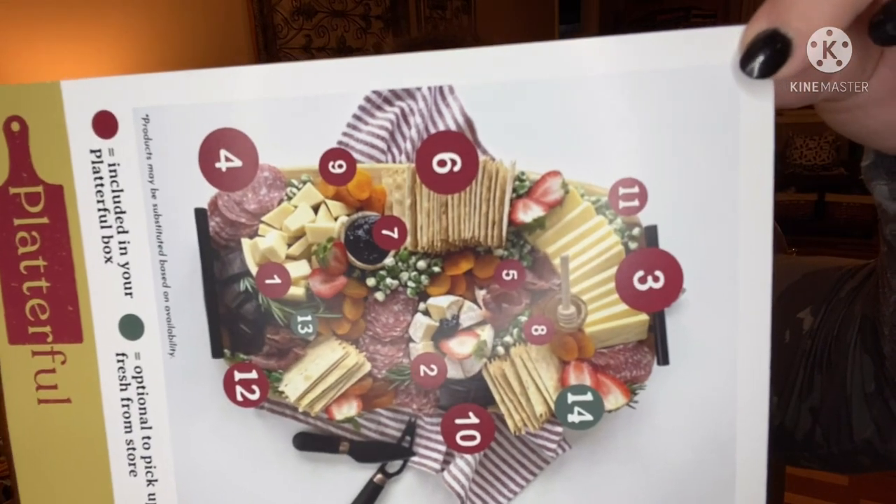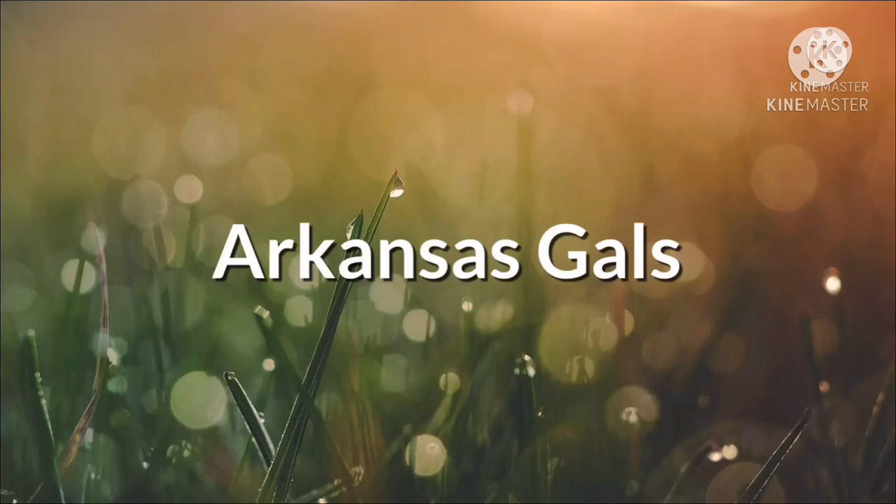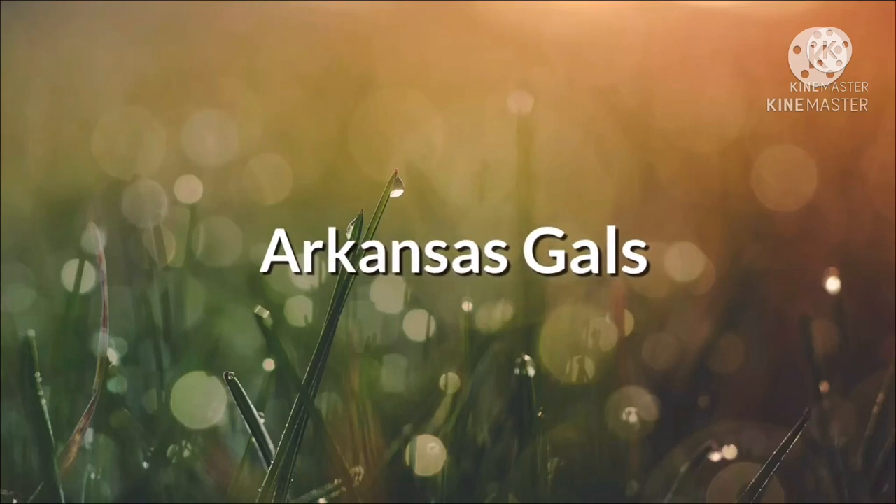The card has step-by-step instructions for assembling your charcuterie board, and shows their finished example with all the products including fresh strawberries from the store. Oh my gosh, this is going to be so yummy! When I make and serve it, I'll share a photo on the community board. Give me a thumbs up if you liked the video, subscribe if you enjoy unboxings — see you next time!